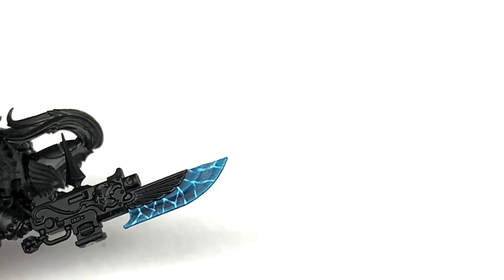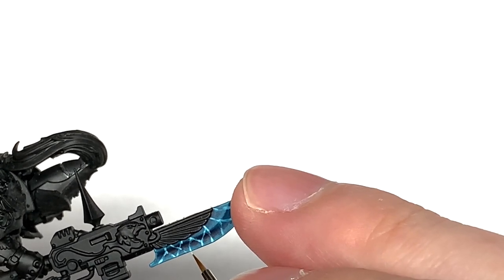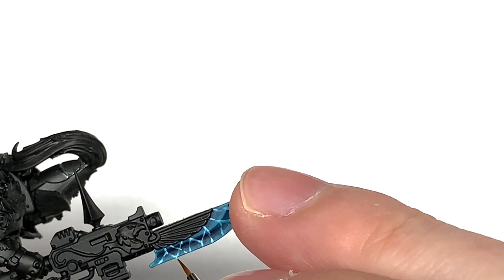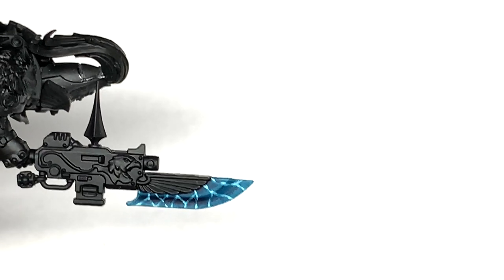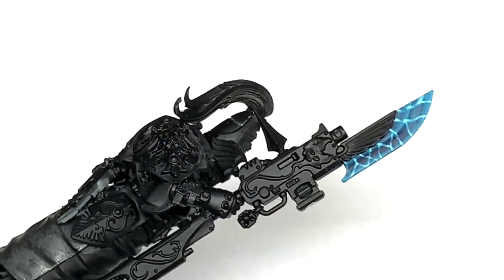I'll link up the paint jobs for the Custodes and how to do the Custodes cloaks as well — those nice red robes that they wear. There's a video on both of those, so I'll link them up here. Hopefully they should be some use if you're coming to paint your Custodes and want quick and easy ways to paint up your miniatures and get them looking great on the tabletop.